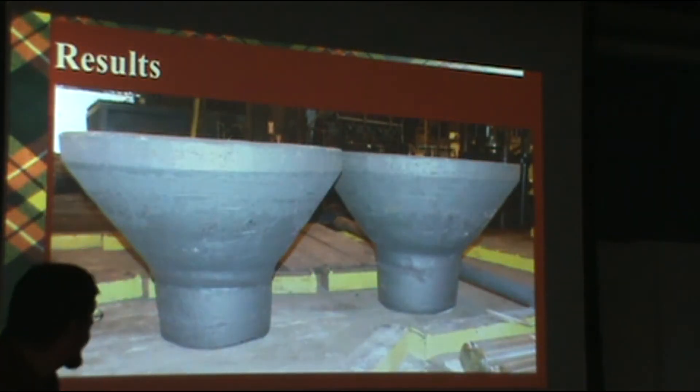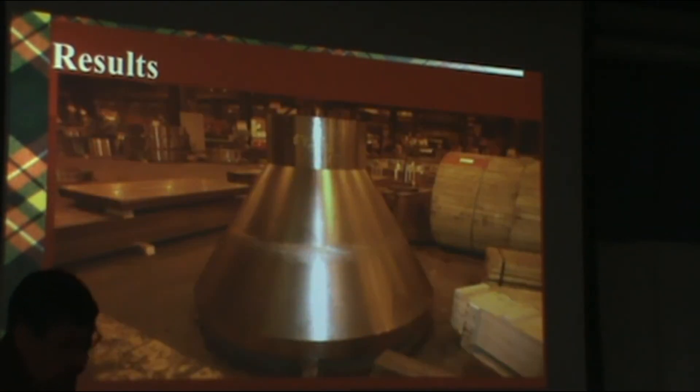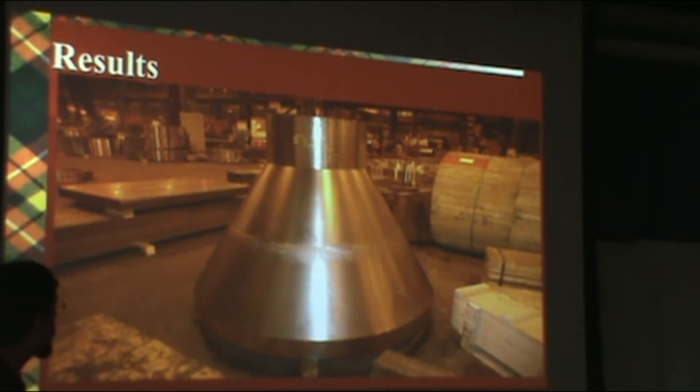Here's what they look like flipped upside down and machined. That's 17-4, which is precipitation hardening martensitic stainless steel.